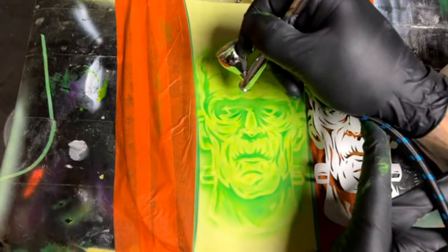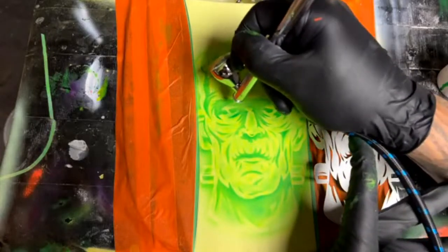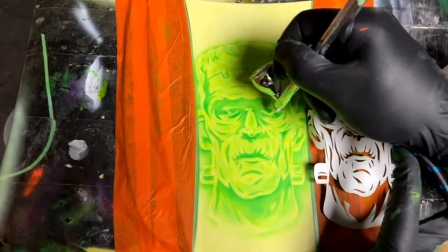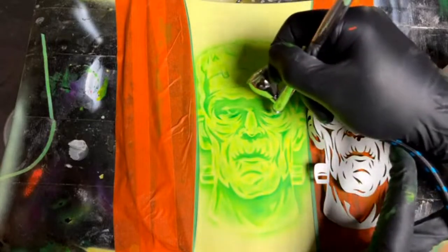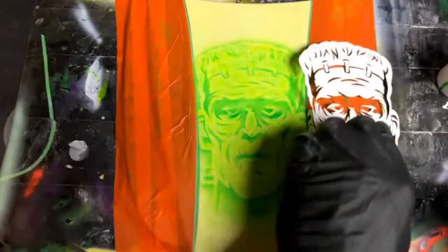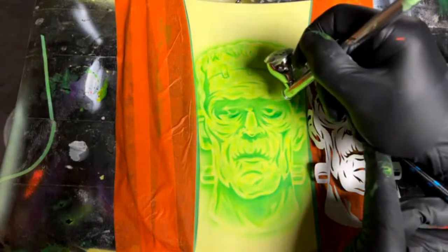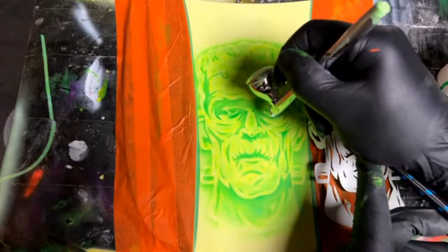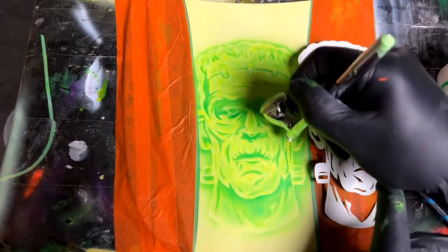I'm going to bring this green underneath that eye, creating a little bit of detail there. I'm going to connect that back together where the eye should look right — like I said, we did have that little connection holding the eye together. I'm going to come in there and take care of that and create the texture.